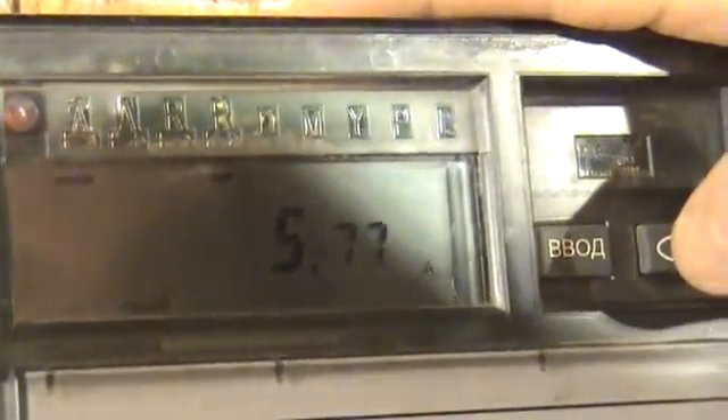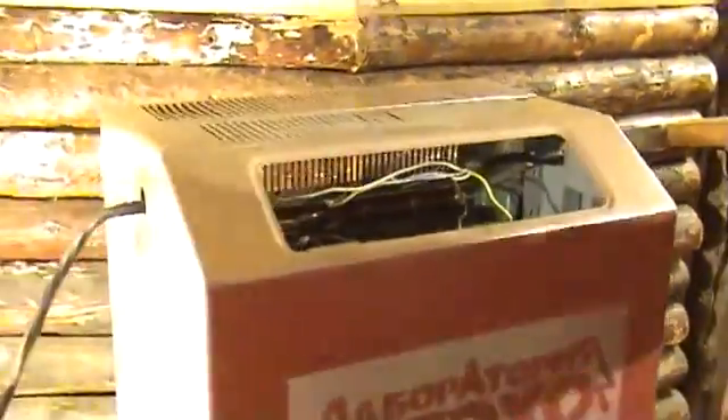Voltage in the first phase is 207 V, voltage in the second phase is 590 V. These are the registrations of the measuring instrument at the input.